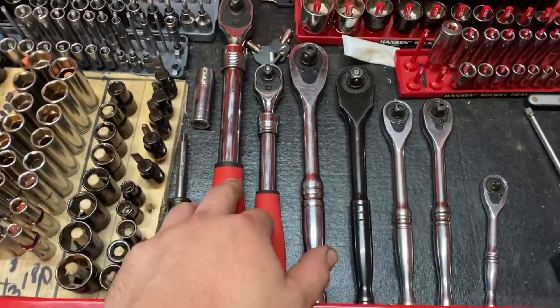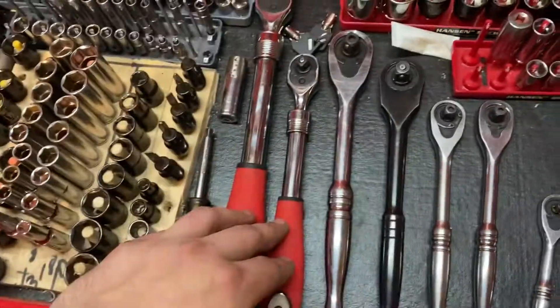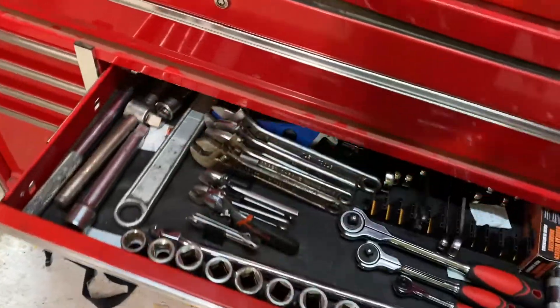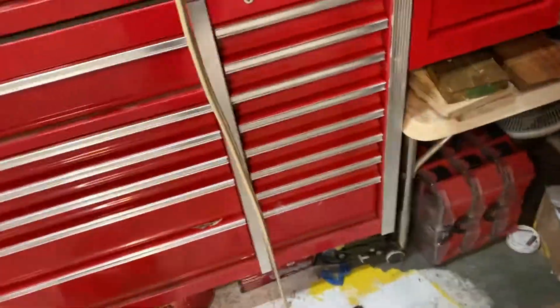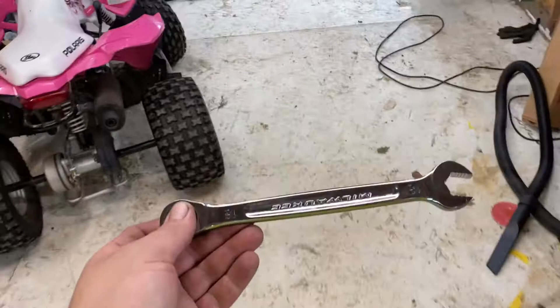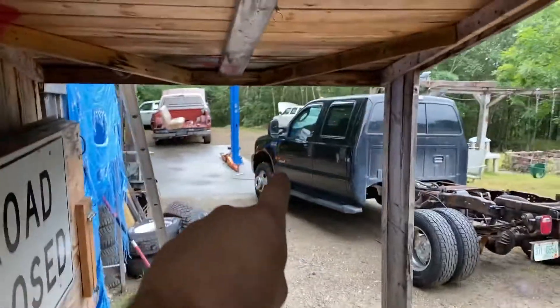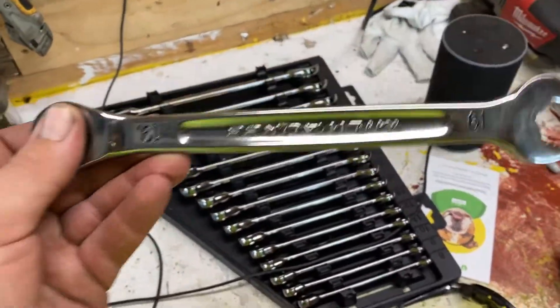Some new things like the extendable ratchets - those come in real handy. I just did cups on a 6.0 Power Stroke because Ford doesn't know how to make a truck that doesn't break every 50,000 miles. All the drawers are full, overflowing. I picked up these Milwaukee ratcheting wrenches because I got a couple more auction vehicles - two Jeep Patriots - and one of the engine cradles was robbed out. Would have been nice to have a full set of ratcheting wrenches, so now I do.